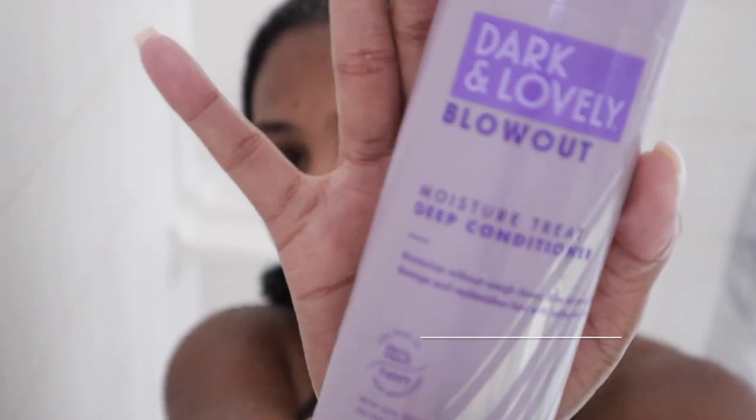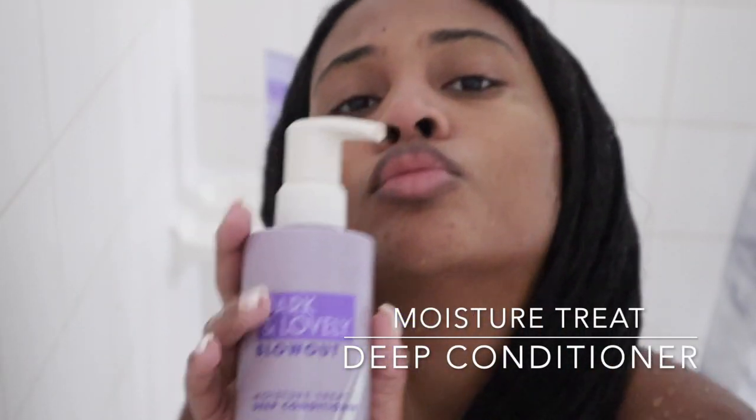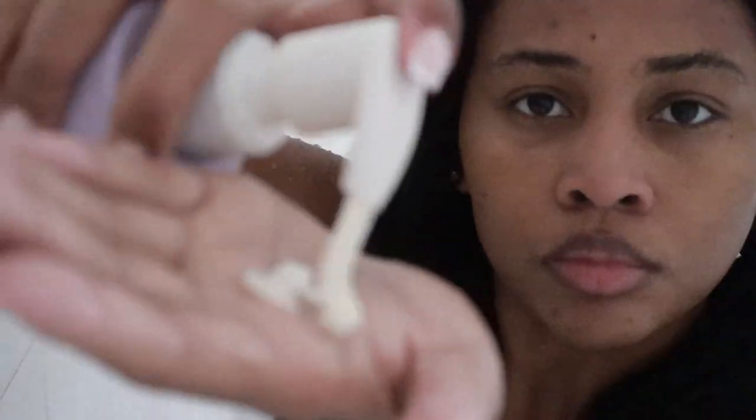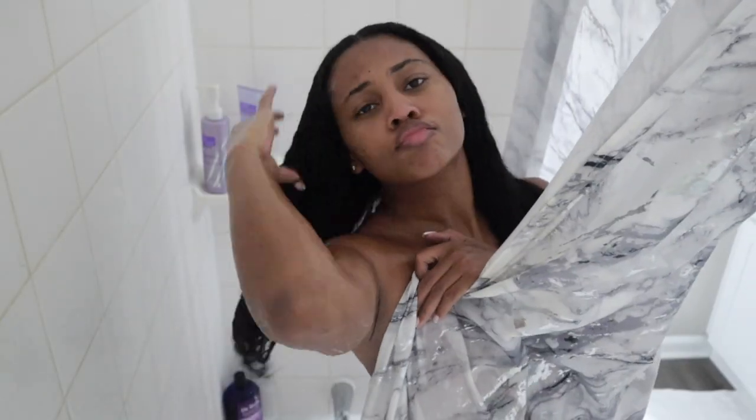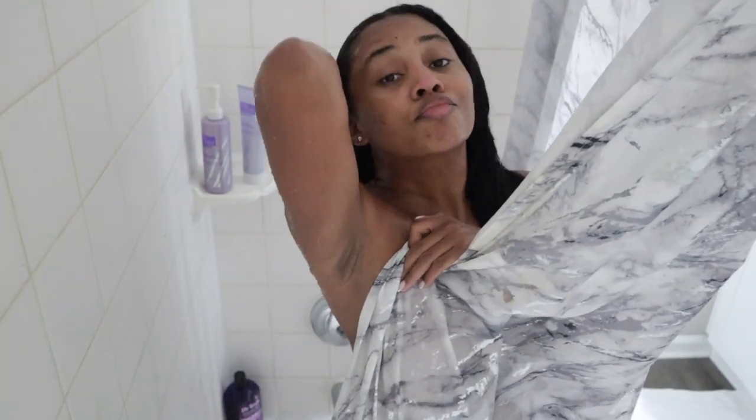Moving right along to the Moisture Treat Deep Conditioner. I'm going to take a pretty generous amount, put it into my hands, do a little sniff, and then put it right into my hair, working it really good. I do like to keep those sections separated, so I'm going to go ahead and braid it down, then go to the other side and repeat. I like to give myself about 10 minutes in between the conditioner, then take both braids out and rinse it down.